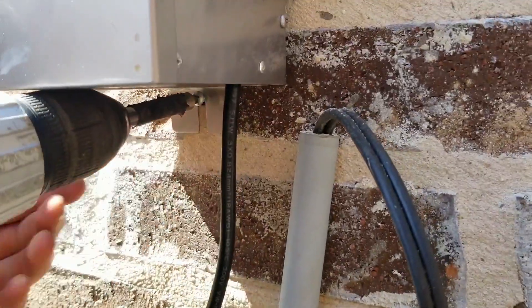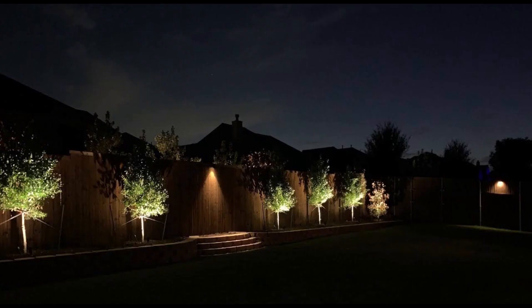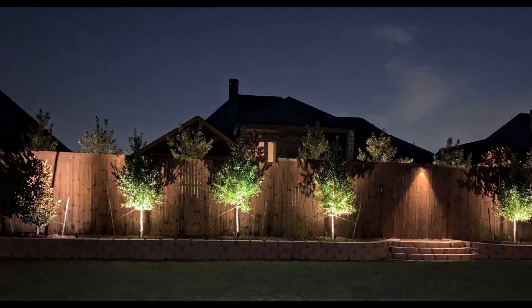Here's what it looks like at night — the customer had sent these pictures to me. The customer absolutely loved it; it turned out really well. You have the trees that are lit up very nicely, and then the fence lights, and then that center fence light on the steps where the customer is wanting to put an arch and vine. It just looks really nice the way it lit up.